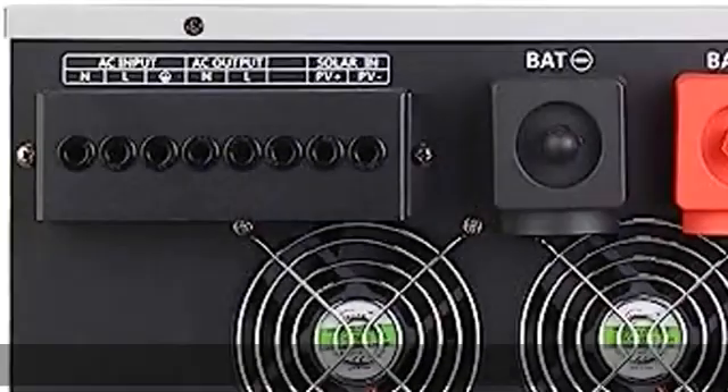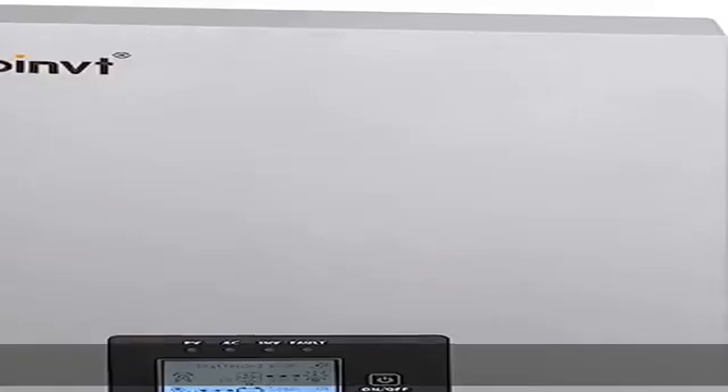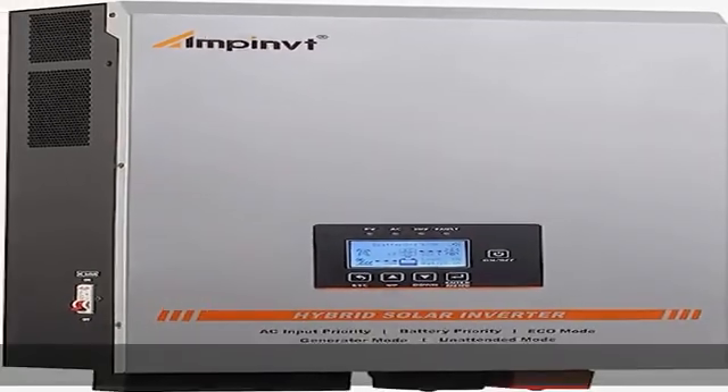With a super large transformer, it can load various inductive appliances such as air conditioner, water pump, compressor, and so on for a long time.